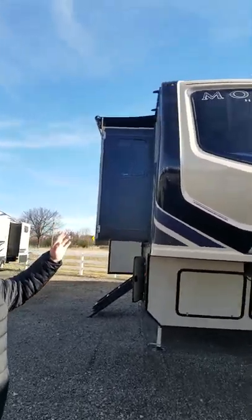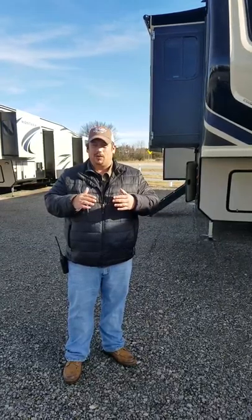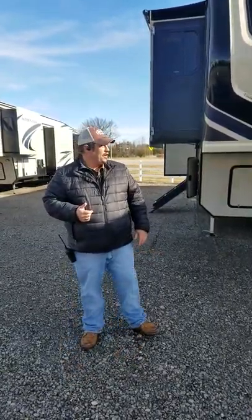You already have slide toppers on this — that's an added bonus. It keeps any type of debris from getting on top of those slides. Also, it keeps the sun from beating down on there and making it a little bit hotter right where the slides are. It's a really nice feature on this unit.